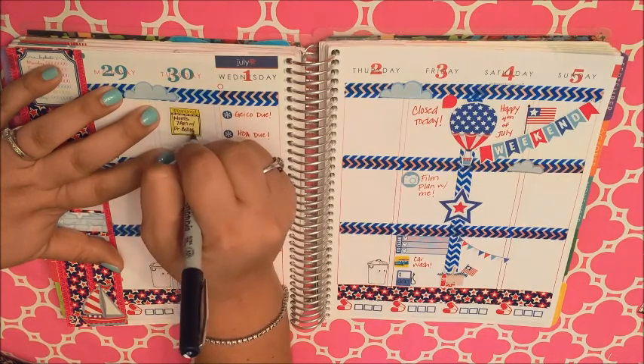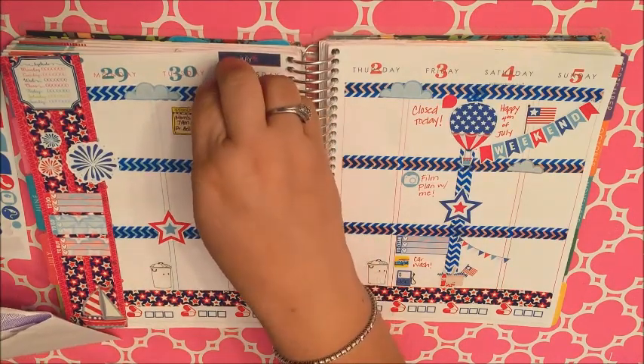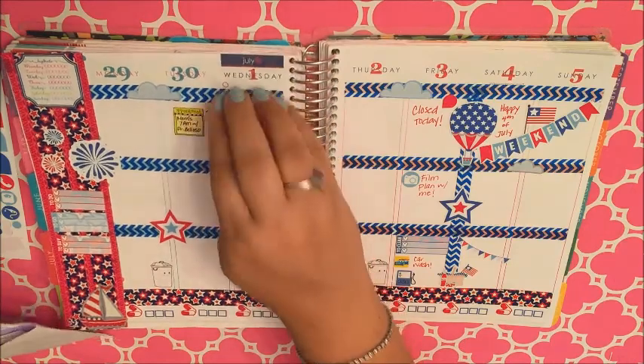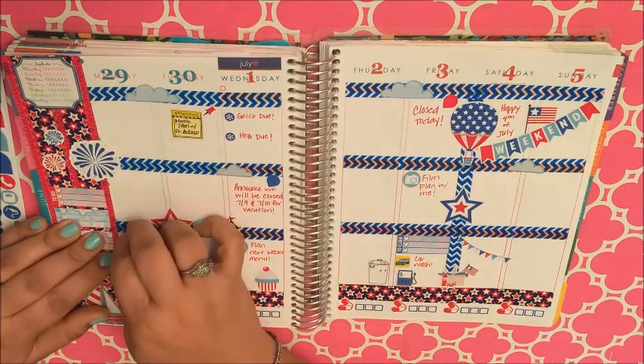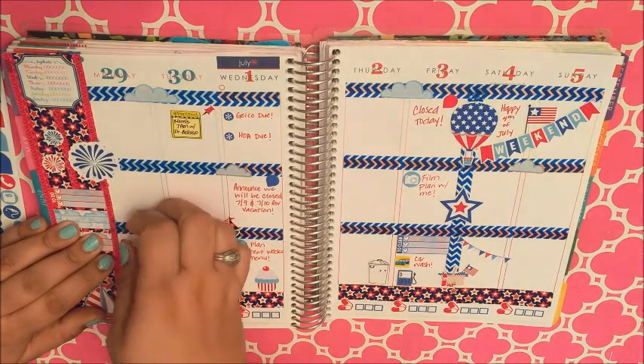Just noting my mom's doctor's appointment on the 30th. And I'm using this super adorable pushpin or thumbtack from Libby & Co.